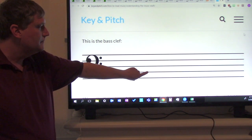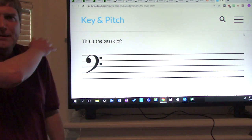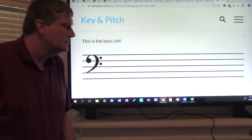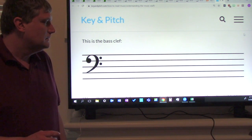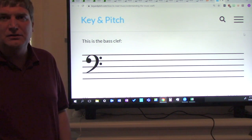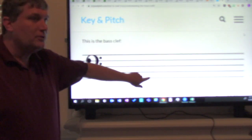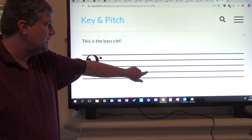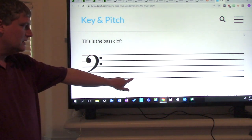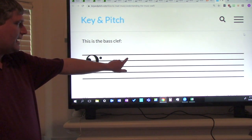Now try it without me. Good job, give yourselves a pat on the shoulder. Now let's try it just using the letters: G, B, D, F, A. Again: G, B, D, F, A.